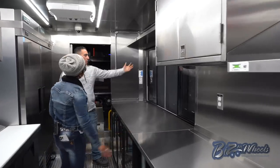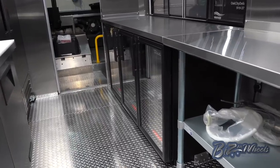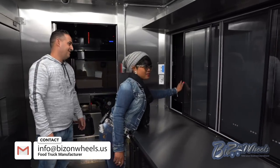What about this one here? Right there is your serving window. Under the window you have an under-counter drink cooler — you open the refrigerator, grab a drink, and serve it to the customer. Oh I have to try this — hello, how can I help you? From Biz on Wheels.